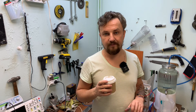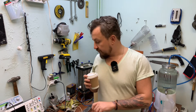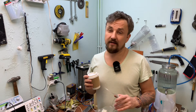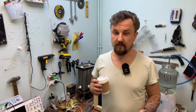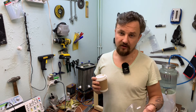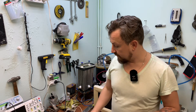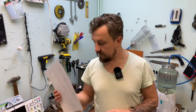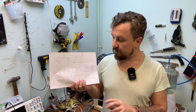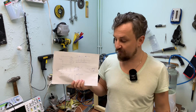Также покажу кое-что интересное касаемо источника питания Стэнли Мэйера. К сожалению, человек, который собрал мне импульсный источник питания, отказался появляться в кадре, но свои разработки он мне оставил. Моя задача — добиться с помощью генератора импульсов чистоты прямоугольной формы. Не знаю, получится или нет — это, наверное, будет в следующем видео.